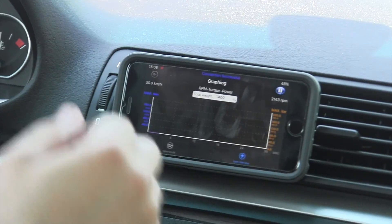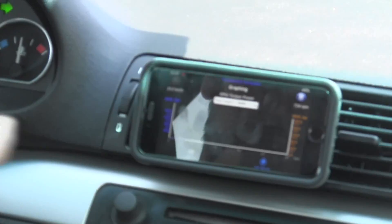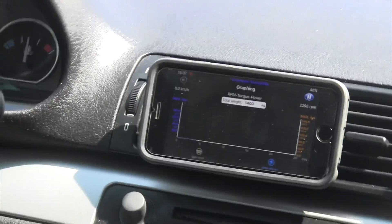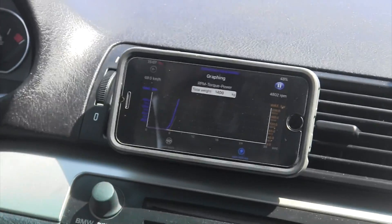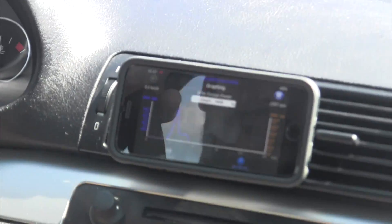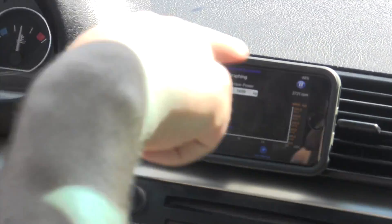Not entirely accurate — I wouldn't trust this to give you real numbers for your car — but it's kind of cool to see and have. And there is the little spike you see. I did not break the speed limit. And then it goes back down. That's pretty awesome — I could just sit there and watch that all day.